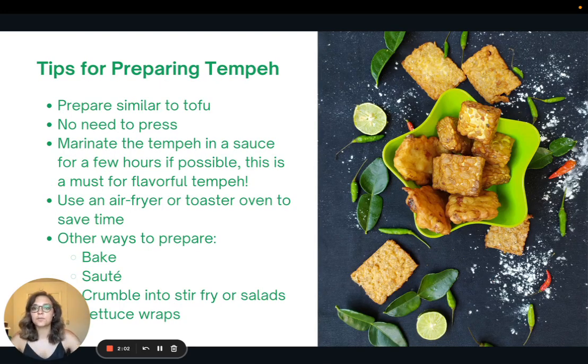Here are some tips for preparing tempeh. When I first tried tempeh, I was a little bit intimidated by it. I didn't really know how to prepare it, didn't know what it was going to taste like, and I did it kind of wrong, so it didn't turn out really well. So here are my tips so that you don't make that mistake. You can prepare it similar to tofu, except you don't need to press it because there's no extra moisture. I do highly recommend that you marinate the tempeh in a sauce for a few hours if possible — this is a must for flavorful tempeh. If you don't have a few hours, just drizzle some low-sodium soy sauce on the tempeh and let it sit while you're preparing your other ingredients.